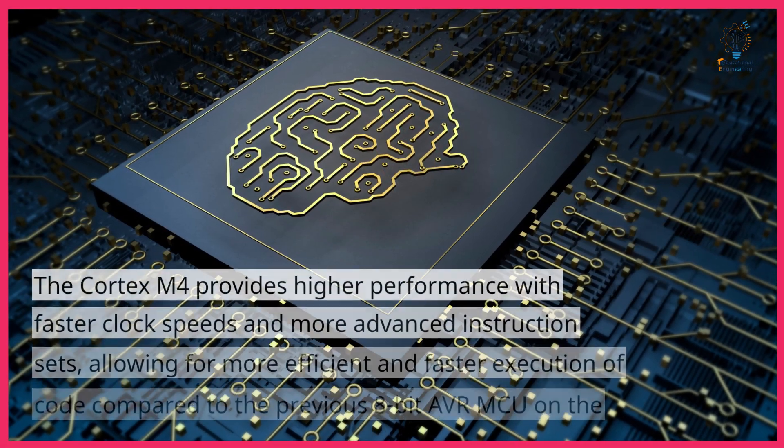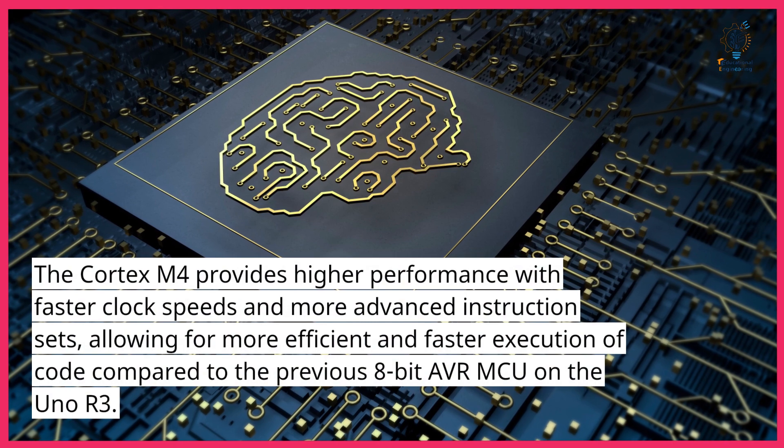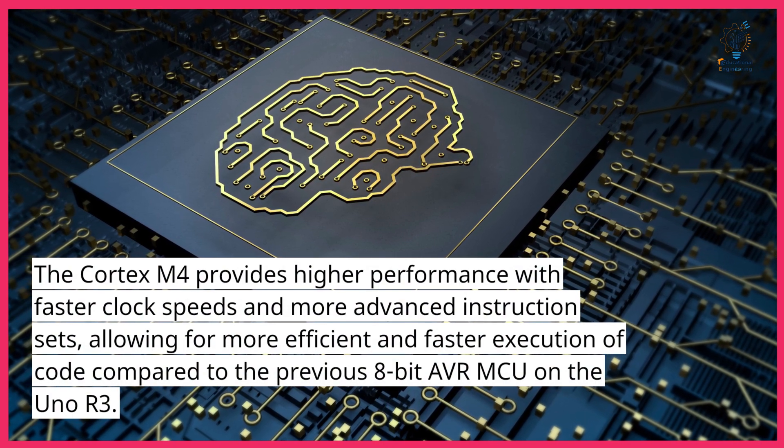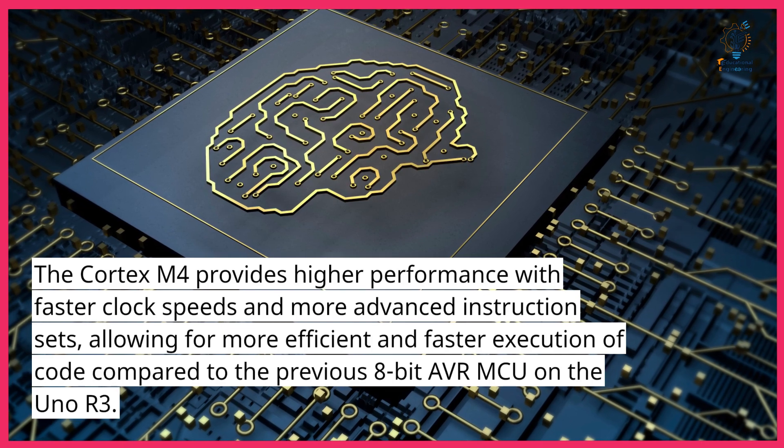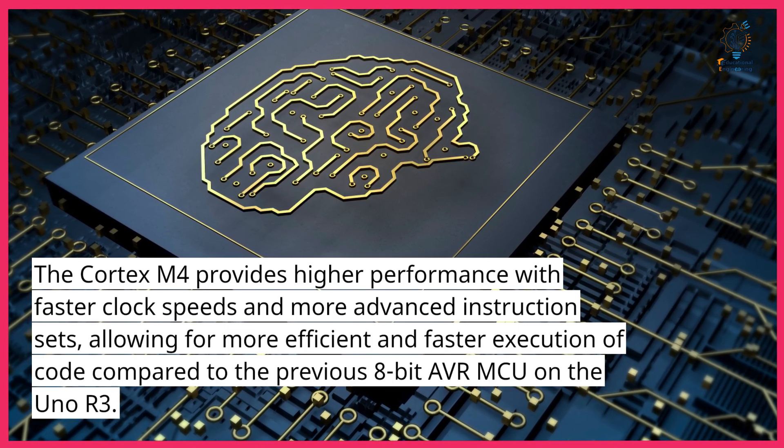The Cortex-M4 provides higher performance with faster clock speeds and more advanced instruction sets, allowing for more efficient and faster execution of code compared to the previous 8-bit AVR MCU on the Uno R3.